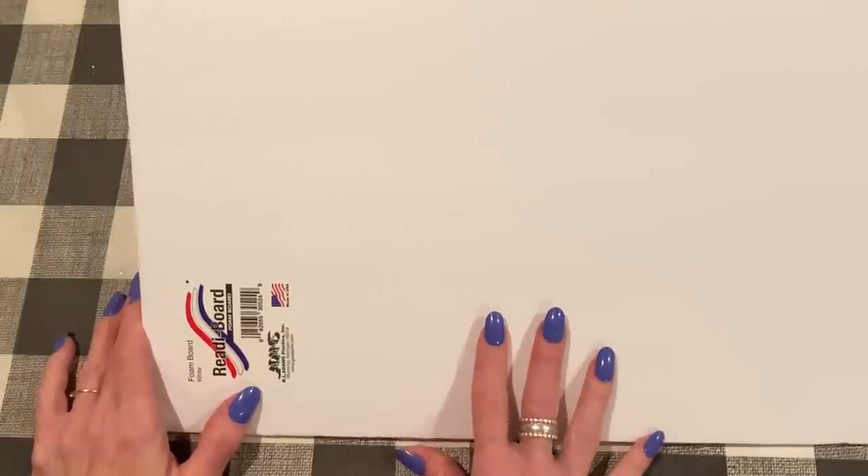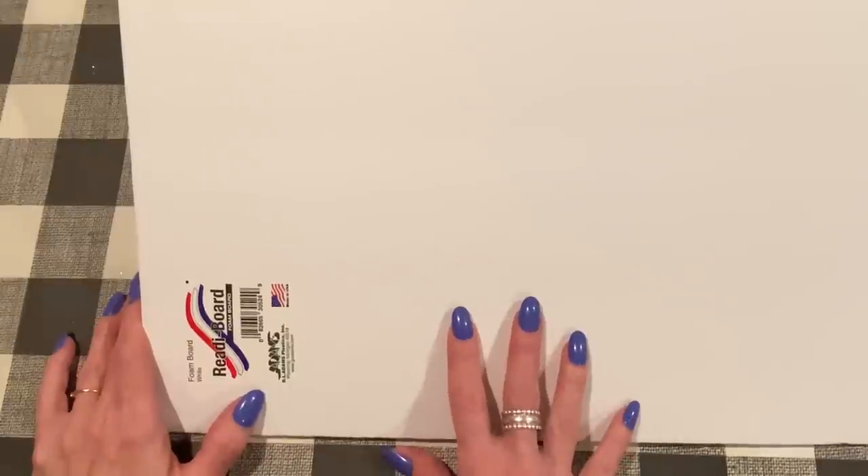Hey everyone, it's Jen. Thank you so much for joining me today. Today I have a tutorial on how to use the Dollar Tree foam board when you're making a shaker. I've had a few requests for this video and I'm happy to show you my process and how I use the Dollar Tree foam board to make shaker cards.